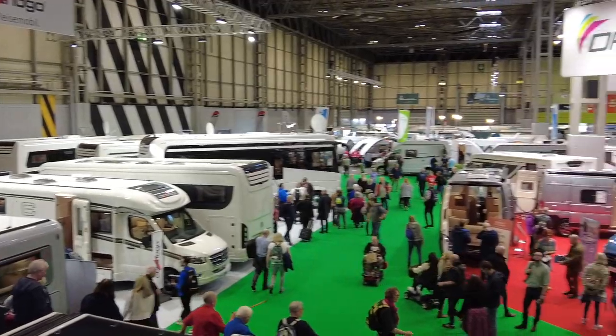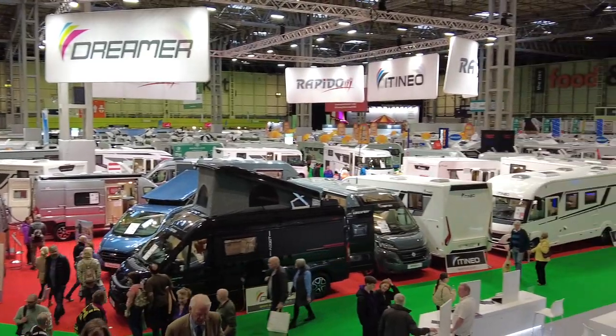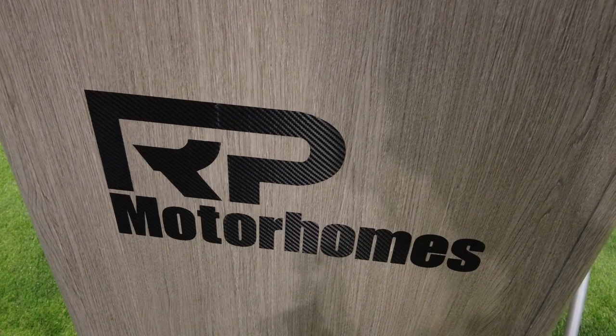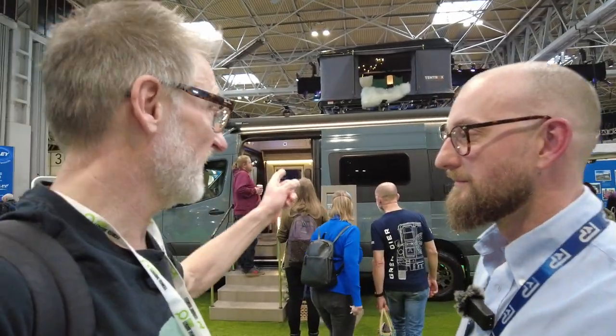We have arrived at the Camping and Caravanning and Motorhome Show at the NEC, February 2023. We're currently in RP Motorhomes and we're going to take a look at the Rebellion Four.